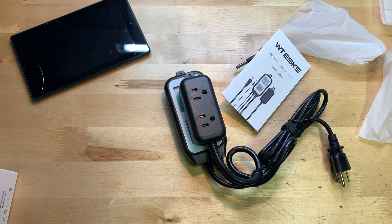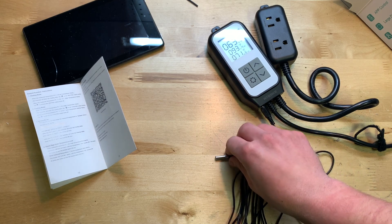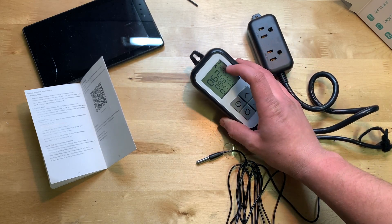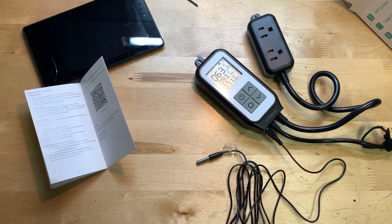I'll go ahead and plug it up and pair it to the app. Here we have the temperature controller all set up. There's not really any setting up to do other than plugging in the probe and setting the minimum and maximum temperature. Right now it says 62.9 degrees — that's just the ambient temperature here, which is probably relatively accurate. You really need to leave it in the same spot for a couple of hours for it to get used to the temperature around it.